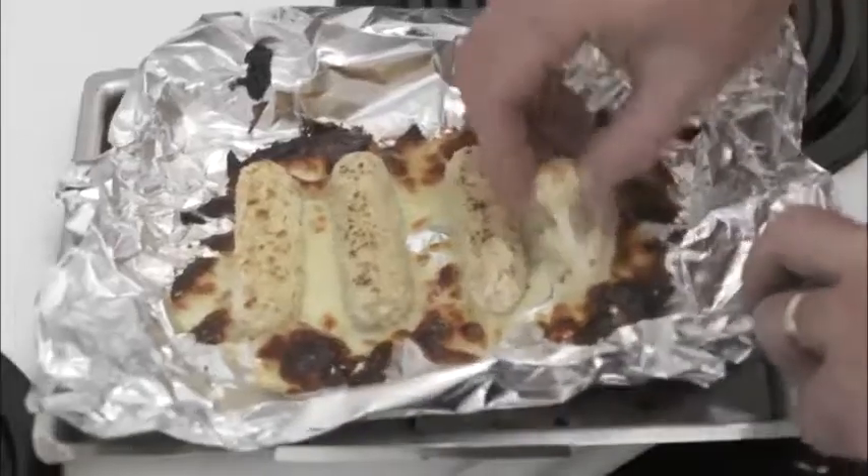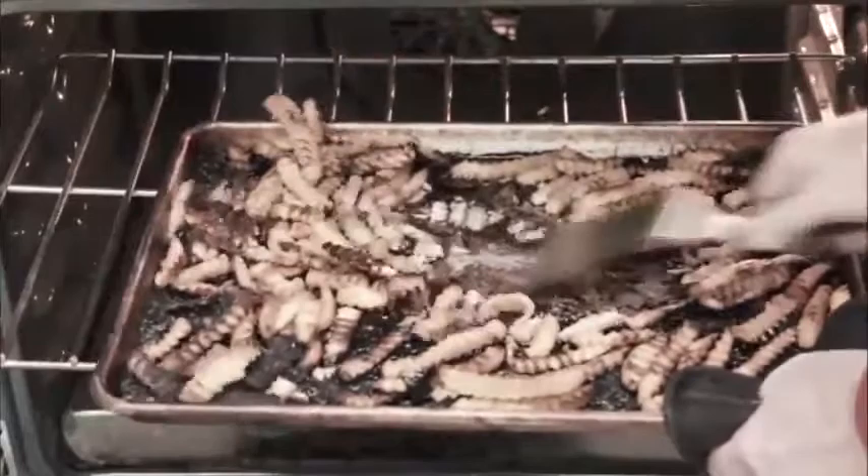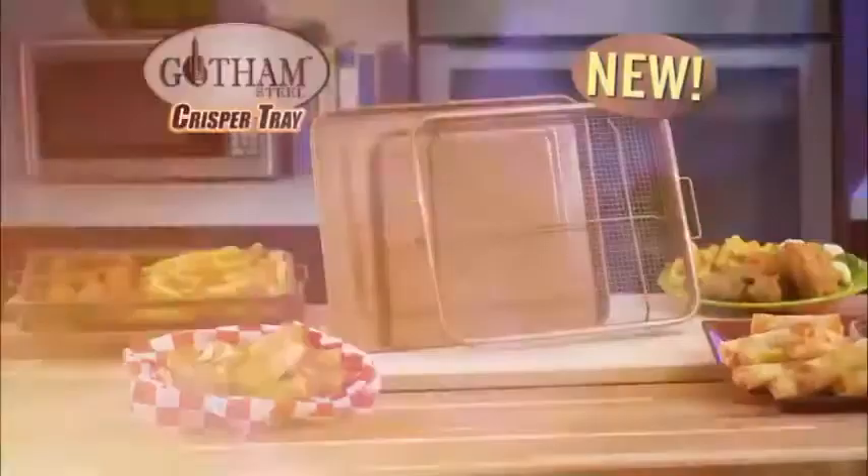Sick of foil that sticks to your food? Or baking sheets that burn the bottoms? Well, not anymore! Hi, Chef Daniel Green here, back with my Gotham Steel Crisper Tray — the new non-stick baking rack that fries food right in the oven!